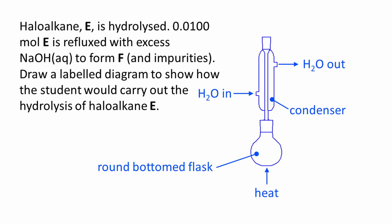Anti-bumping granules must be present, however this was not on the mark scheme for this particular question. The condenser fits into the round-bottom flask — there are no gaps in this connection and this must be clear on your diagram. Arrows show the direction of flow of water into and out of the condenser: in at the bottom and out at the top. Finally, the condenser must not be sealed at the top, as this would lead to a build-up of pressure and could be dangerous.